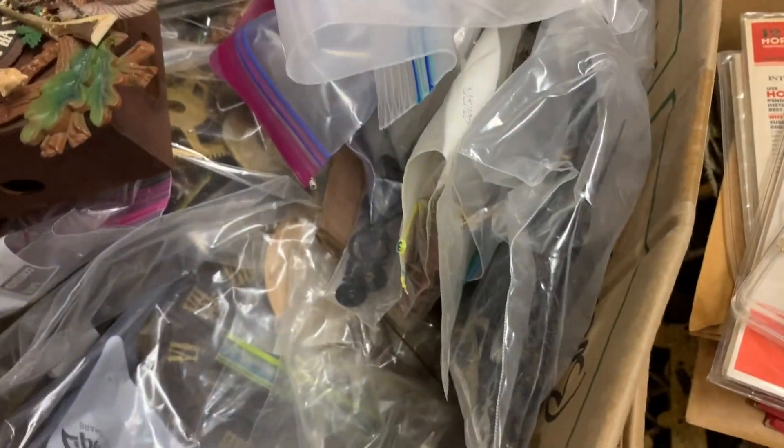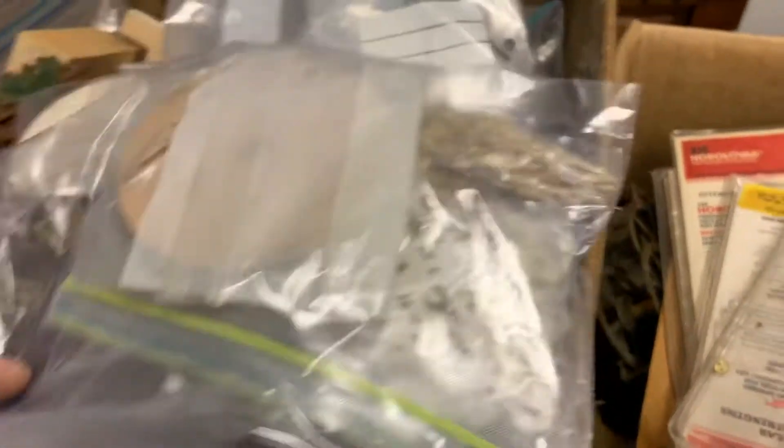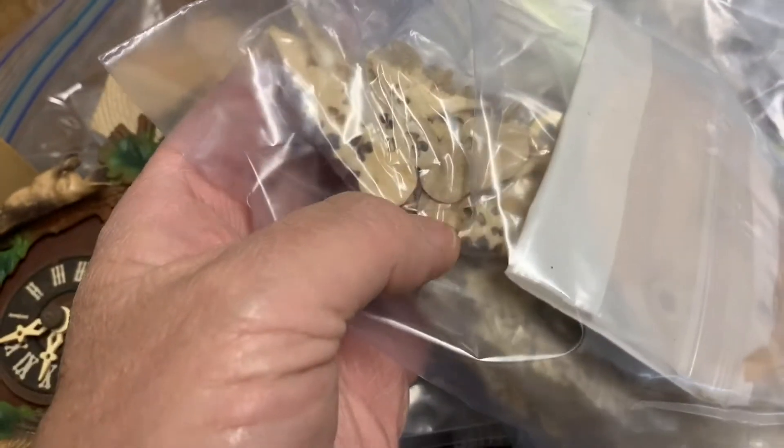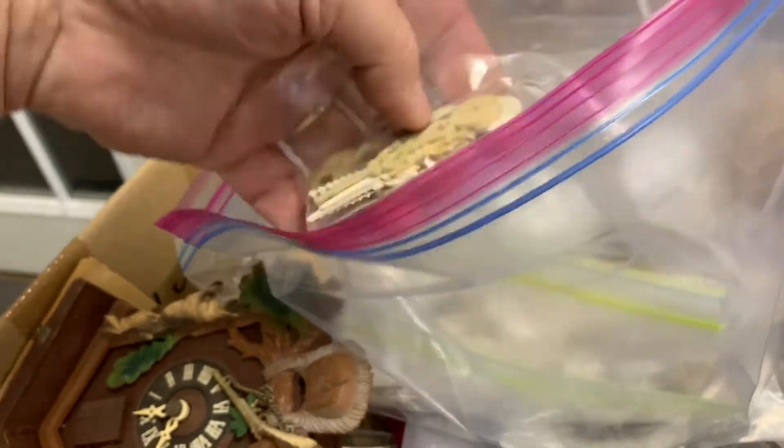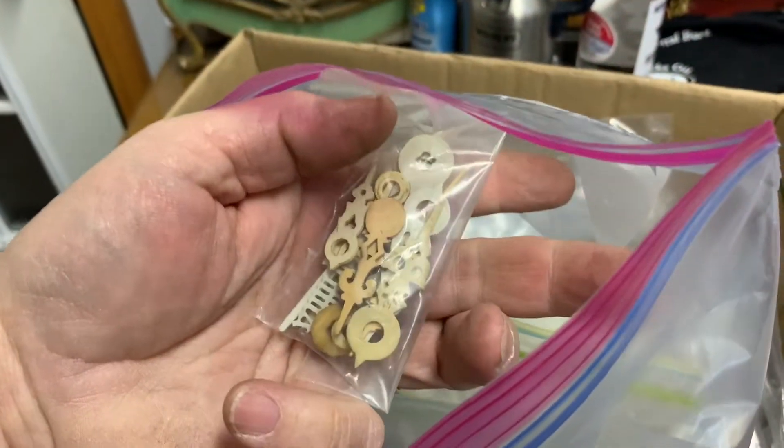These are bellows and they seem to be pretty good. Oh — I didn't see this; I've got to open this up. This is why doing this kind of work is so cool.